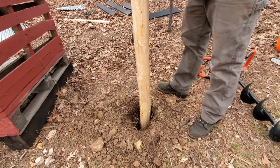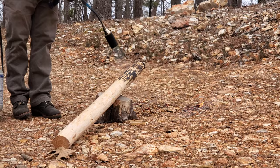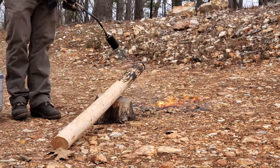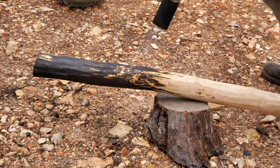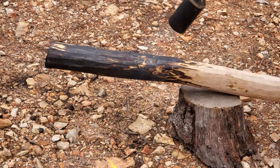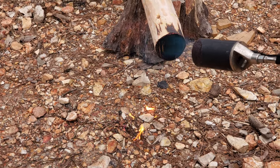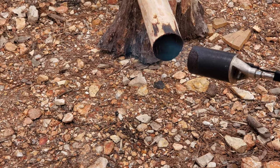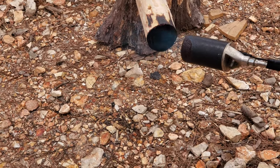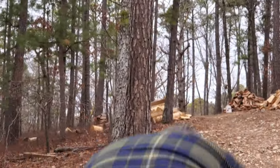I would kind of like it to go deeper. That is what we're doing to preserve the post for this firewood sign.